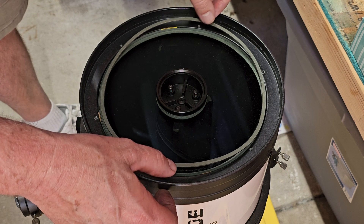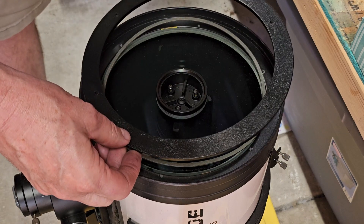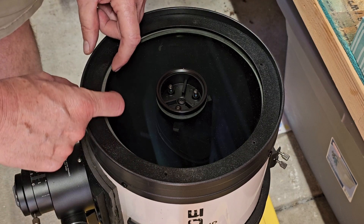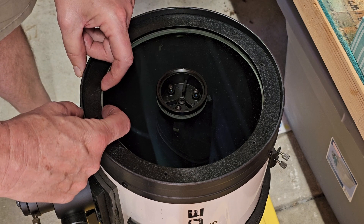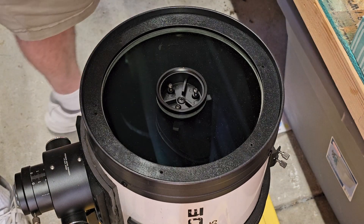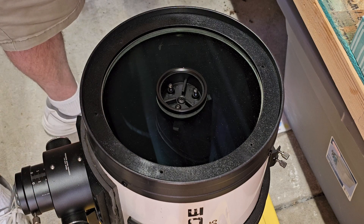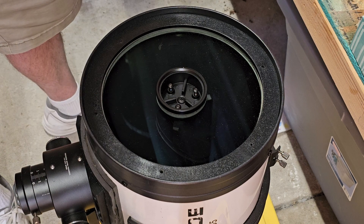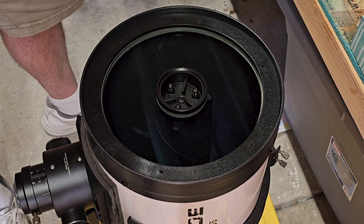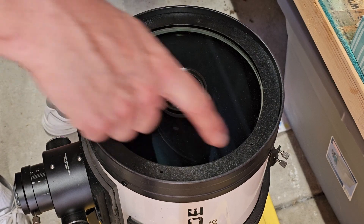This is what holds the corrector plate in place. We put the ring back on and try to get it centered. They say to snug up and tighten the screws — don't worry about pinch points; this compression ring holds it down evenly all the way around. Tighten it up the way you do lug nuts on a car, going in a star pattern.